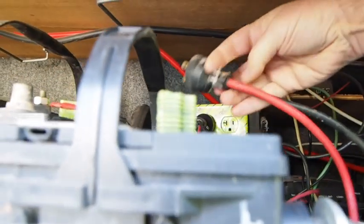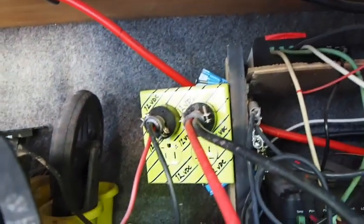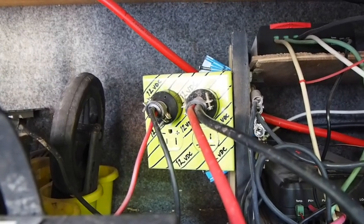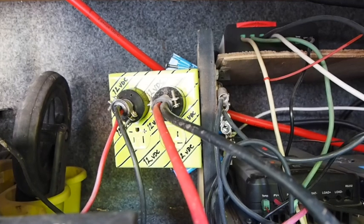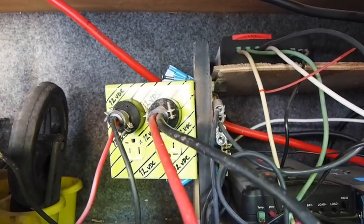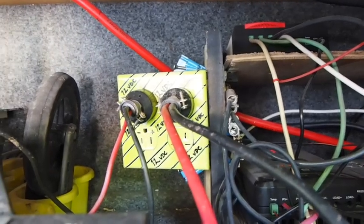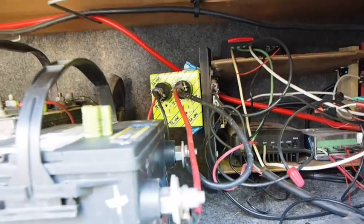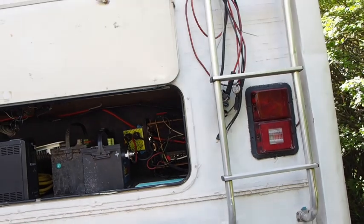The lime green paint and the Sharpie are to clearly indicate to anybody not familiar with my setup that this is not a normal household outlet — it is in fact a 12-volt DC outlet, or more technically an inlet. I could plug something in there and power it if I had a 12-volt appliance, but that's not what it's for. It's really for connecting these batteries and other external components like a generator.